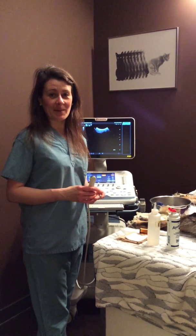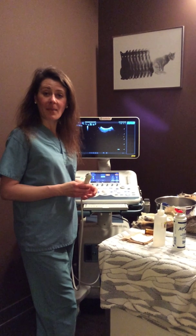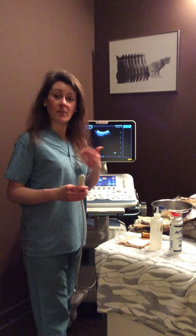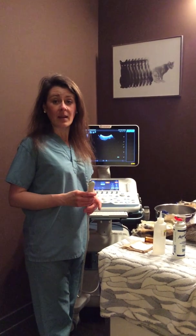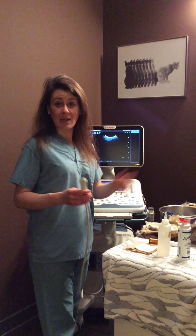Dr. Julie Schell from Beaumont Veterinary Hospital, and I'd like to introduce you to our new ultrasound machine. It's an Esoté MyLab 7, and I did a lot of research to figure out what type of unit could replace our old one, because we've had ultrasound at Beaumont Veterinary Hospital since about 2001.